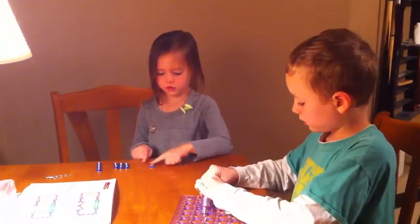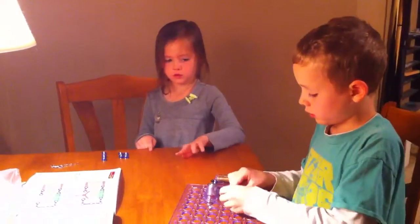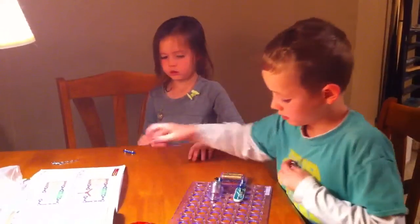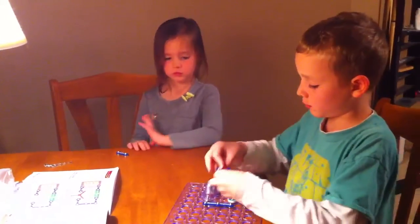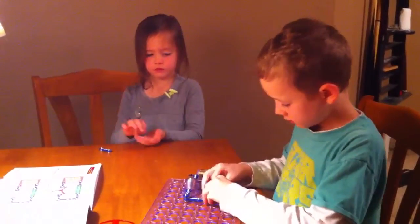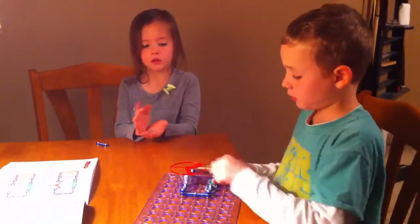Then you put the three-wire right next to both of them. Add this there, and this there, and add this fan right there, and turn on the switch.